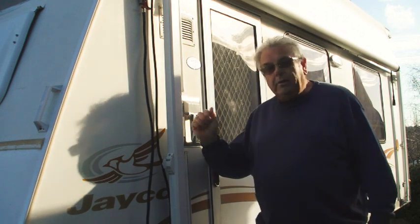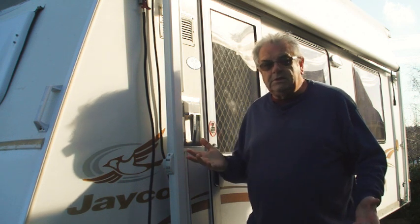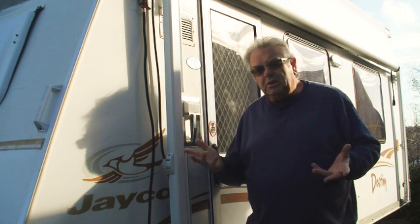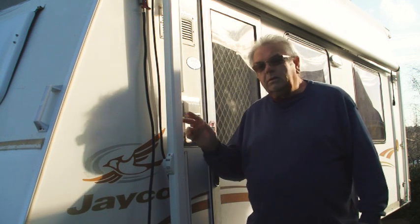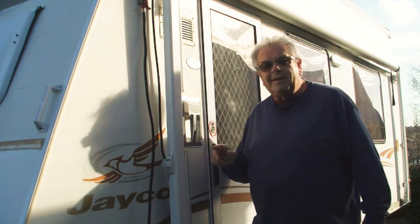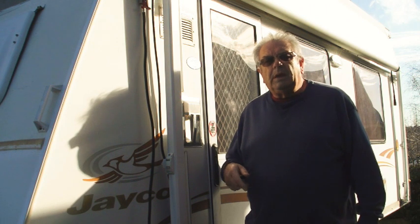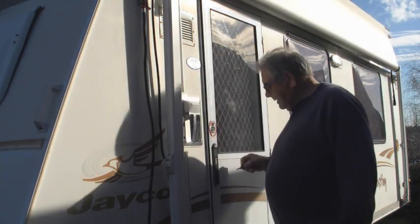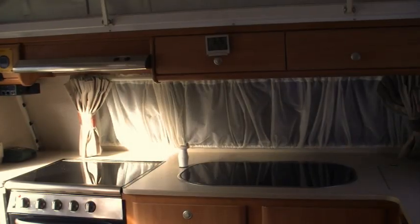Here we are at the old Jayco again. I want to show you a little modification — the next modification, mind you I've done about 200 on this thing. It wasn't quite right and maybe some of you owners of old caravans might have the same problem. I'm going to show you my little fix. It's only a short video, it's only a minor fix.